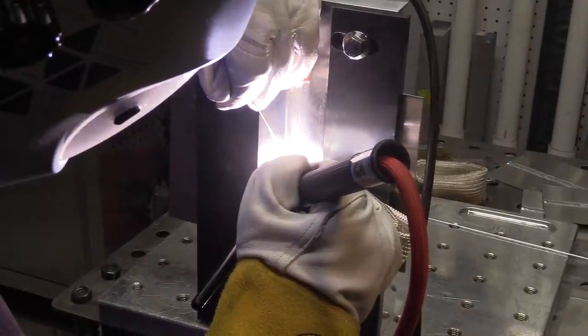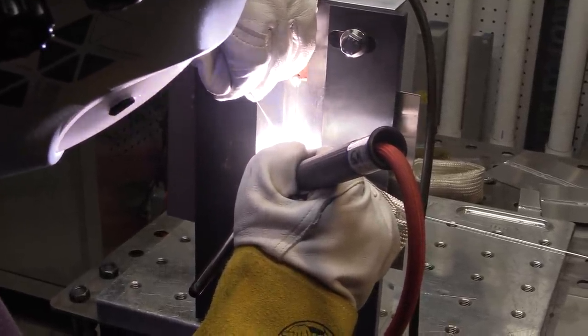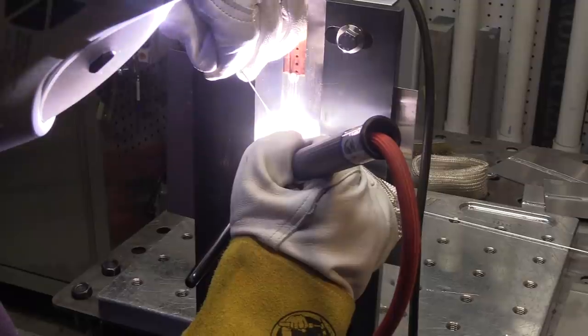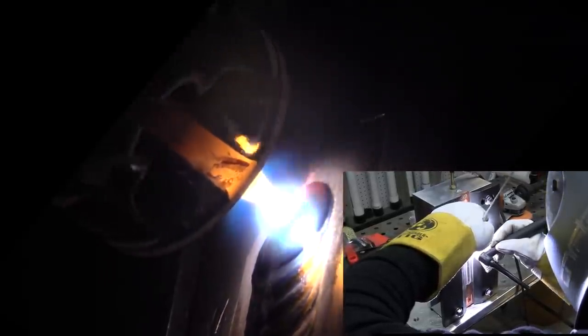I have administered hundreds of these tests to other welders and experimented a lot with different cleaning methods — the ones that had good success going through x-ray and the ones that didn't. Strictly filing the edge with a clean new file and a hand brush on the edges, or a slow-speed stainless steel wire wheel not used on anything else, seemed to be the best method for getting a joint through x-ray. You can see I'm going along at a fairly slow clip because aluminum needs a little time for any potential contaminant to outgas.